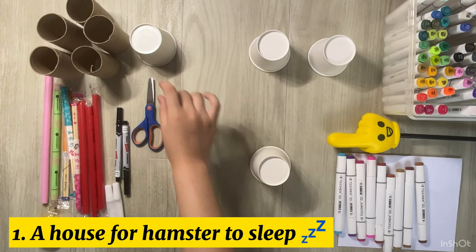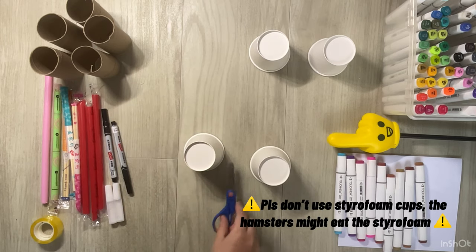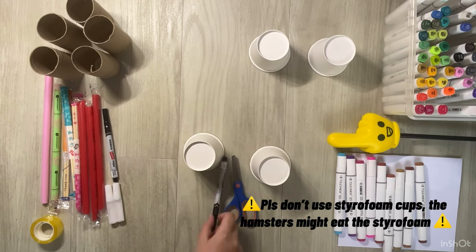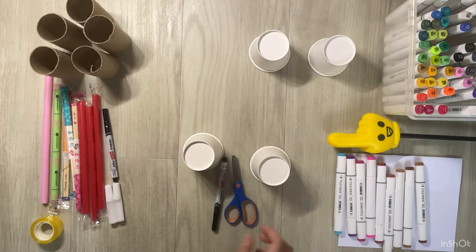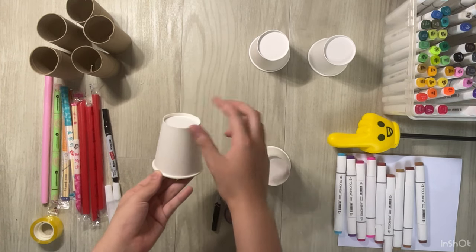So now we're going to make a house for the hamsters to sleep in. We need paper cups, a pair of scissors, and some markers. Now we're going to use a permanent marker to draw a hole on the cup.